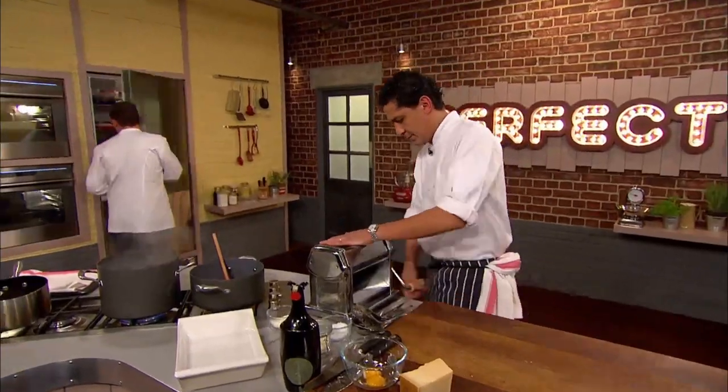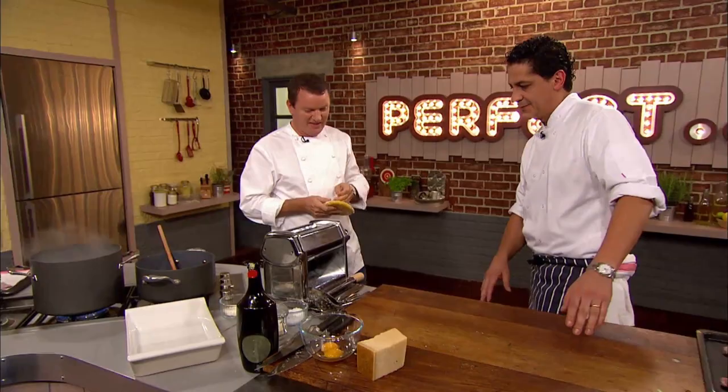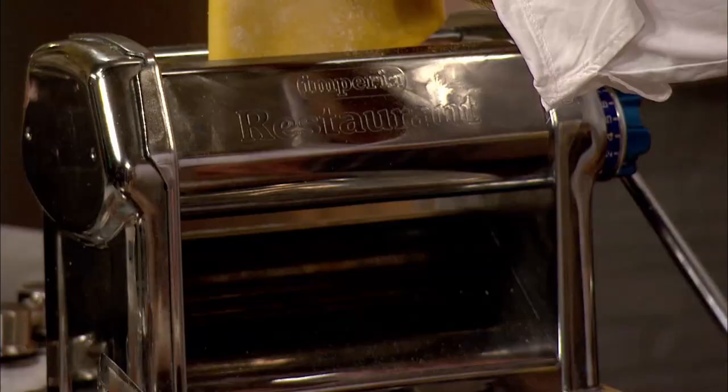Theo's pasta dough is now out of the fridge and ready to be rolled. It's a beautiful machine — there's nothing better than that machine. Theo rolls the dough through the pasta machine, narrowing the rollers bit by bit until he's on the thinnest setting.